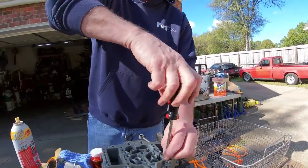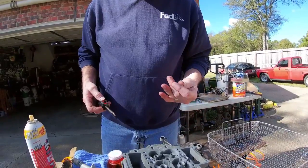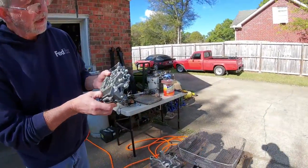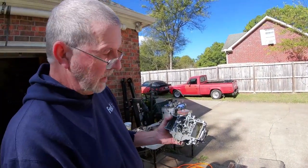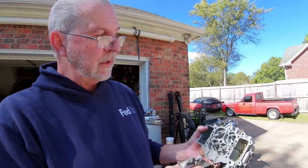These are air bleeds, or your secondaries, and they probably need to be cleaned separately. Because it's still kind of crusty down in there, we're going to get it dry and put it in the soda blaster and clean it a little bit better.